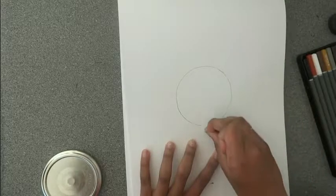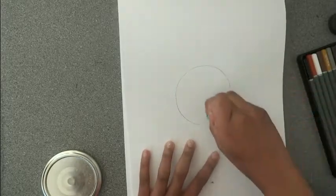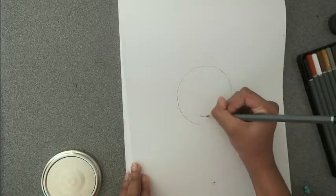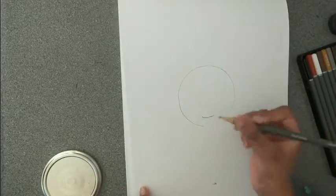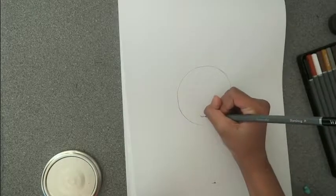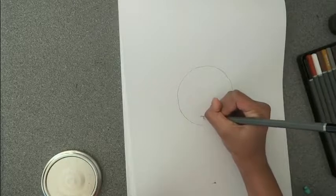Make sure you leave a gap on the circle on the bottom. First of all you need to draw a smiley face. Then draw a line down the middle, but not too long.